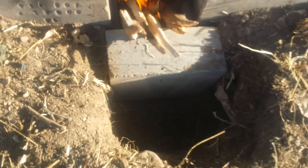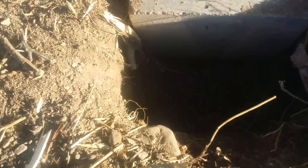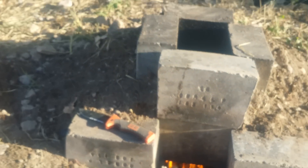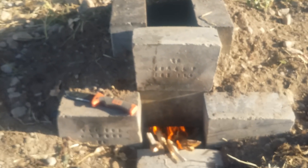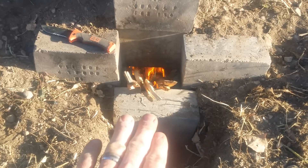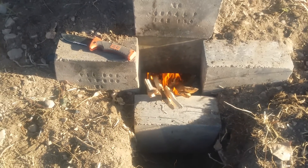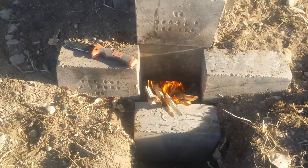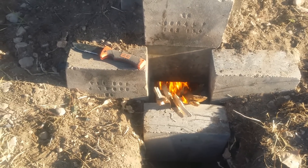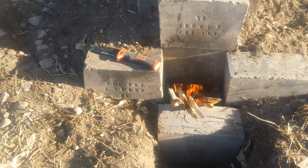Down here is my air intake. There's a gap down there, and inside I have a little riser that allows air to flow through underneath. The wood sits on top of a small metal tray and a grate with holes in it, so the wood is raised up off the ground and air is always flowing through at the bottom.